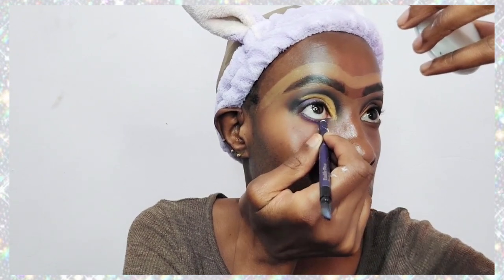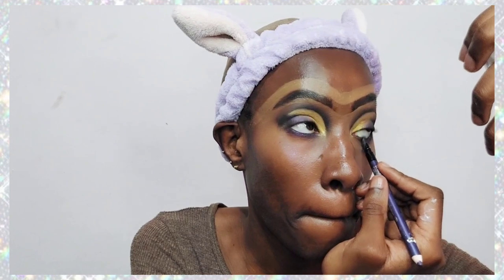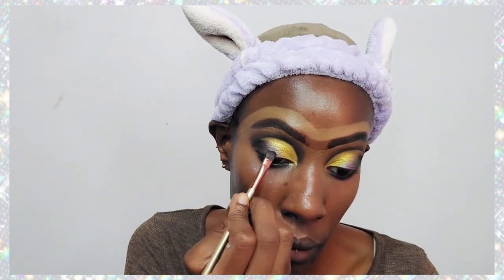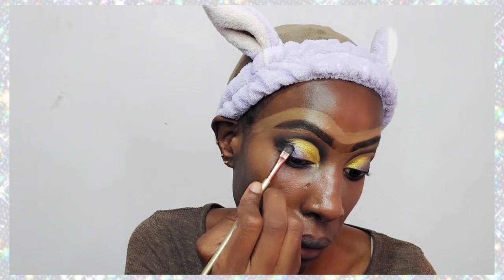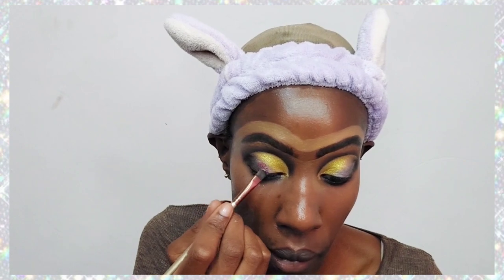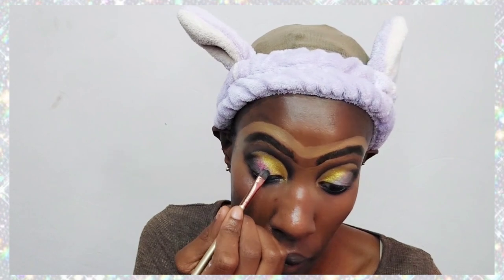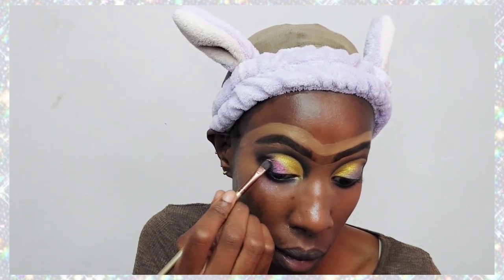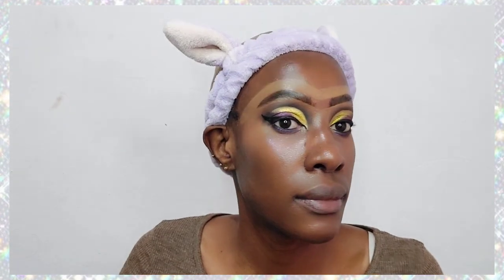For the waterline I'm using an Estée Lauder pencil in the shade Violet — it looks black but it is actually violet, just to match the violet at the top. Then I applied some glitter glue and added glitters on top. The color of the glitters didn't quite match the eyeshadow, but it still produced a beautiful effect.